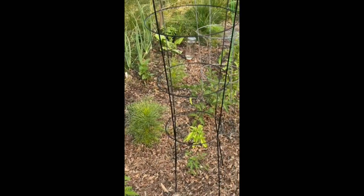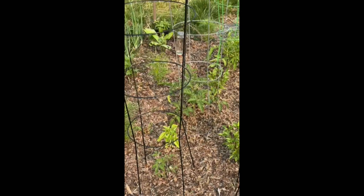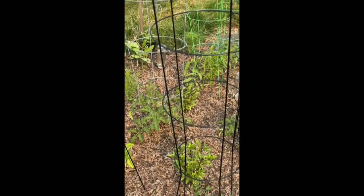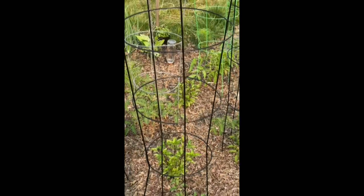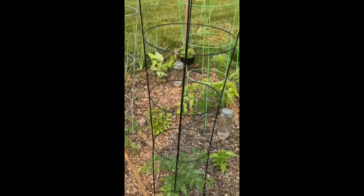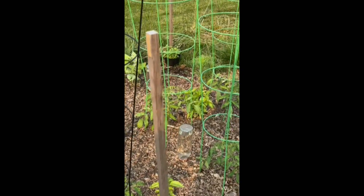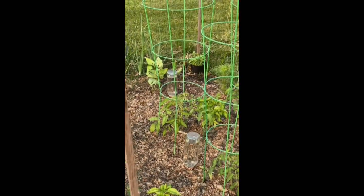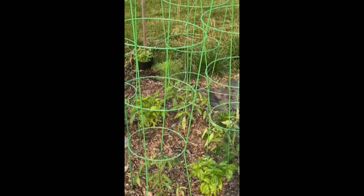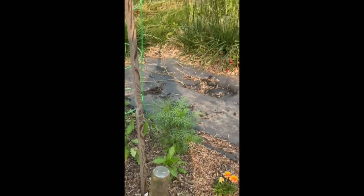I have four or five different types of tomatoes: Early Cascade, Honeycomb — a kind of orangish cherry tomato — Black Creme, and Amish Paste. I have some basil planted in between all the tomatoes, and last year that really seemed to help keep away the hornworm. As soon as I took the basil out, that's the first time I saw a hornworm on my tomatoes. I also have flowers planted — Marigolds and Cosmos — throughout.